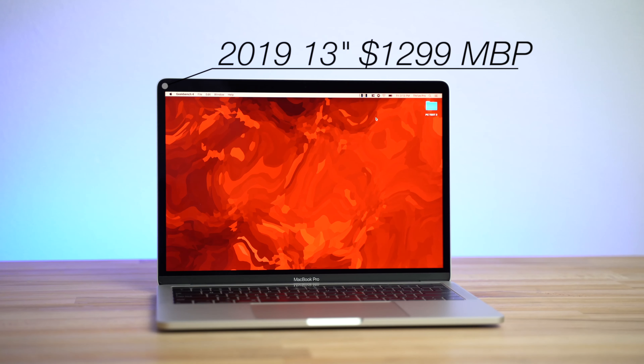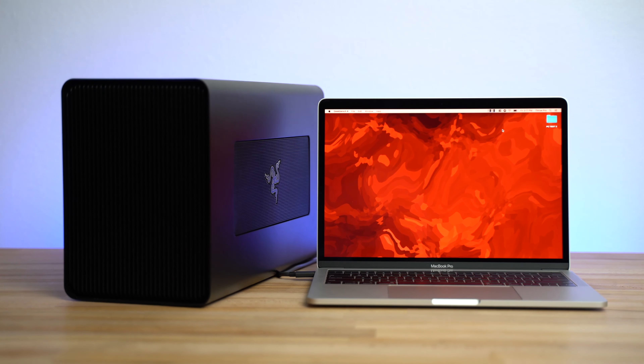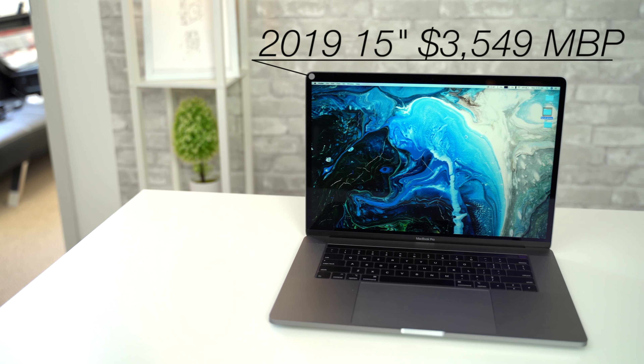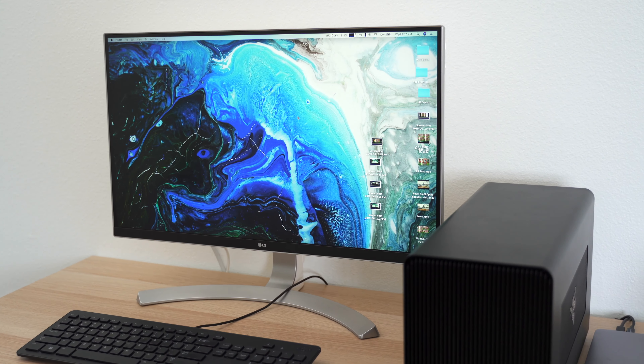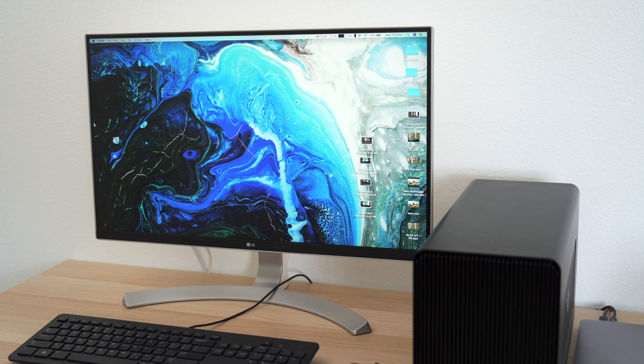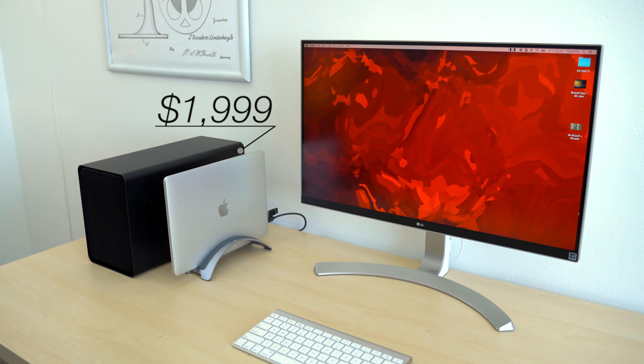This right here is Apple's new $1300 base 13-inch MacBook Pro that finally comes with a new quad-core processor, and we're gonna connect it to the same eGPU that we previously connected to the top-spec 15-inch MacBook Pro, where we concluded that adding an eGPU wasn't worth it. But as you'll see in this video, we're completely changing our mind because this $2000 setup works like a dream.